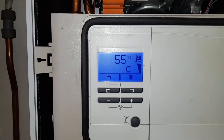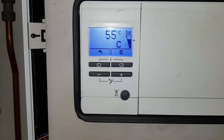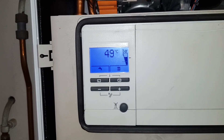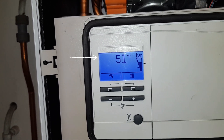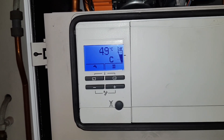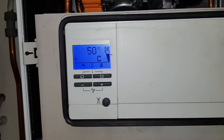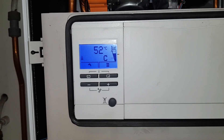So that would have been the problem why the customer was getting no heating. Now the next problem — we should have a big radiator symbol displaying, showing there's a demand for heating, but there's not. There are no external controls on this system. So what I'm going to do is drop down the panel, have a look at the PCB, and see what's going on in there.